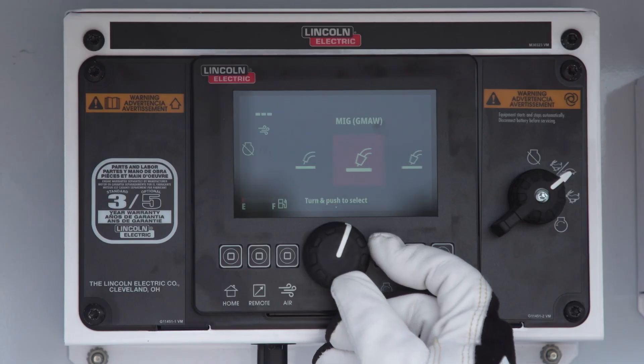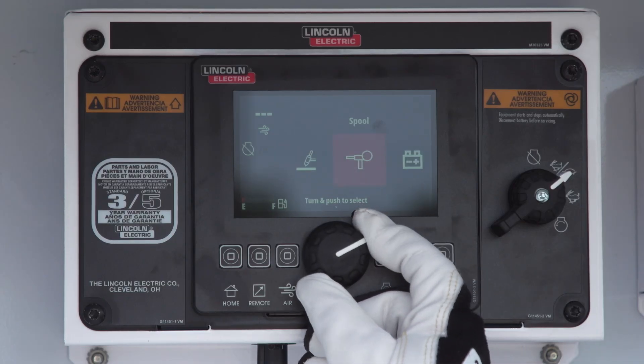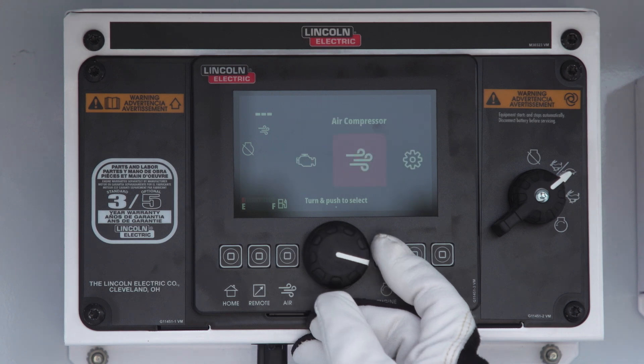On top of that, we're now adding additional advanced weld modes, such as dedicated pipe mode for stick welding, a dedicated gouge mode, and we'll have pulse TIG functionality.